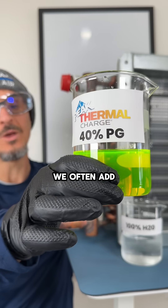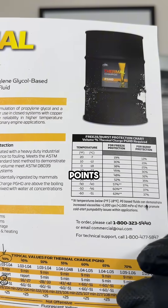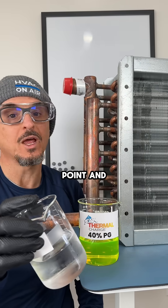In HVAC systems, we often add glycol for freeze protection, but to use it correctly, you need to understand these two points: the freezing point and the bursting point.